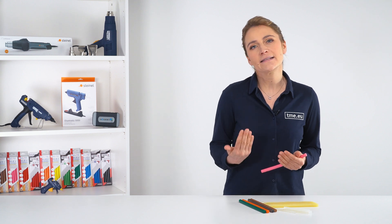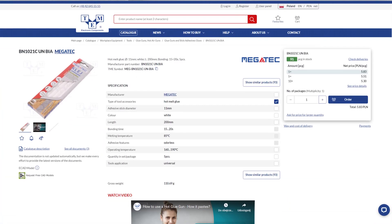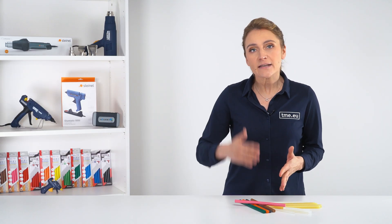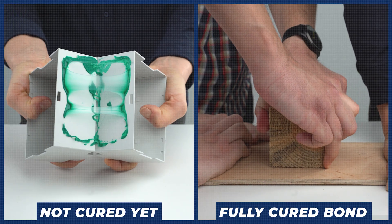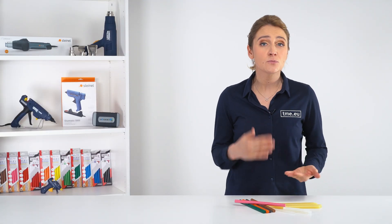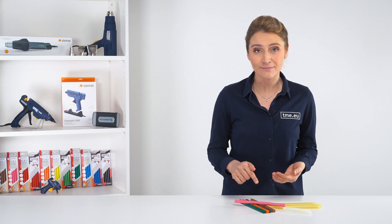Looking at their specifications, glue sticks come in various diameters from 7 up to 12 mm and in various lengths — the longer they are, the less you have to switch between them. They may have special properties like color or UV resistance and different melting temperatures. The bonding time is the time it takes for the adhesive to form a bond that can hold. Hot glue bonds quickly but may take several hours to fully cure and reach maximum strength, so it is not recommended to put heavy weight or stress on the bond until it has fully cured.